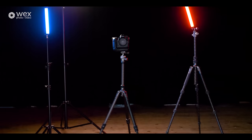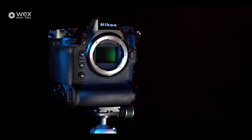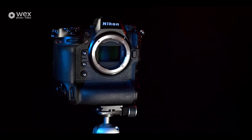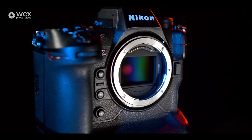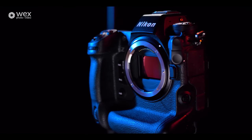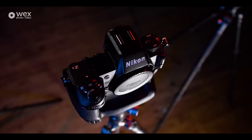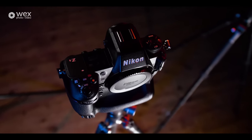Today I am extremely excited to introduce you to the brand new Nikon Z9. Inside we've got a full-frame CMOS stacked 45.7 megapixel sensor. We're going to see incredibly quick continuous frame rate shooting for stills up to 120 frames per second, nine types of simultaneous subject detection autofocus and 8K 60p in-camera raw recording for video, which is just incredible.